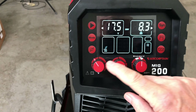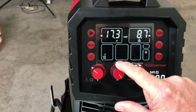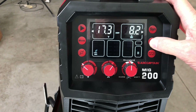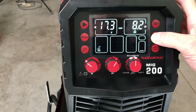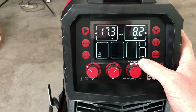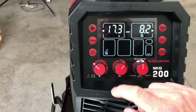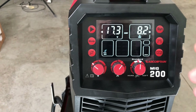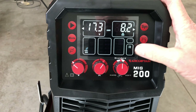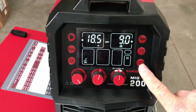In manual mode you can adjust the voltage and wire feed speed in meters per minute separately. You've also got 2T, 4T, and a spot weld function — and you can set a timer for two seconds, three seconds, that sort of thing, just for tacking purposes. We'll go back to 2T.